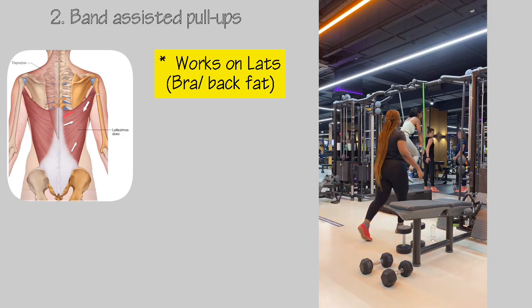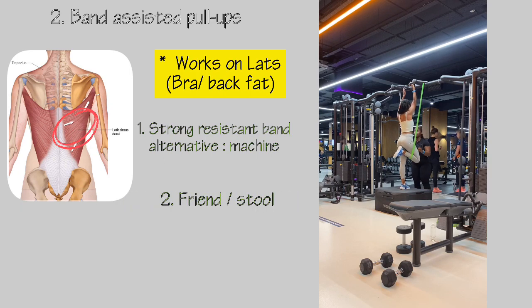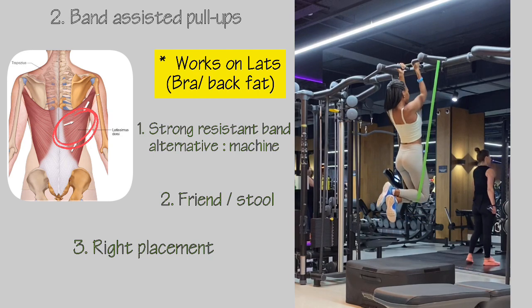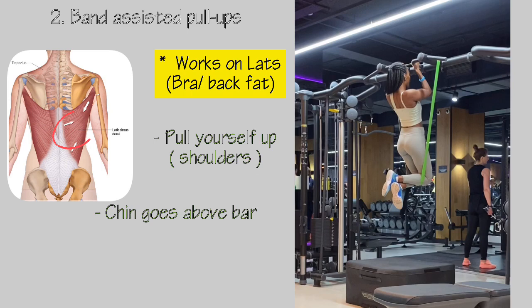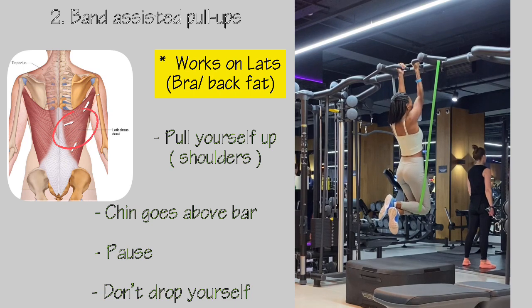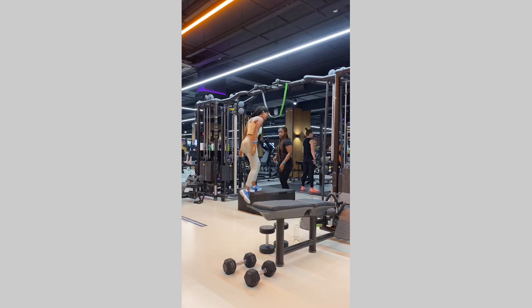The first exercise is band-assisted pull-ups. This workout works primarily on your lats — the area prone to bra or back fat. You'll need a strong resistance band; if you don't have one, you can use a pull-up machine. You may also need a friend or stool to help you get to the right height. For execution, pull yourself up with your shoulder blades locked, making sure your chin is above the bar, pause for a few seconds to hold the tension, and importantly, do not drop yourself — dropping loses the tension in your arms and back. Have a friend help you remove the bands safely so they don't snap back in your face.